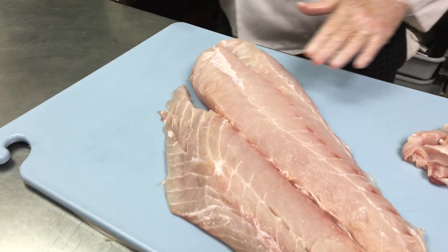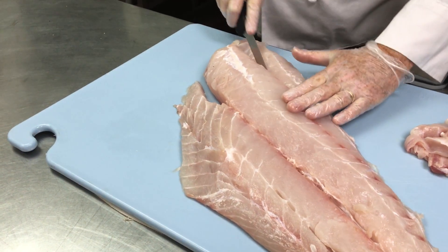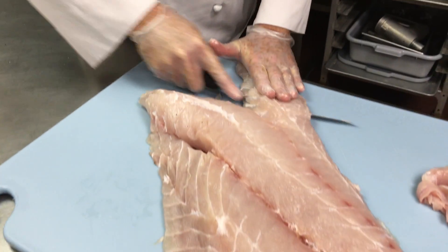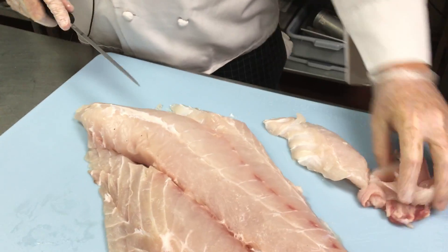And then what I'm going to do with this fish, since it's so big, is I'm going to cut it a little smaller so I can get smaller pieces out of it. I'm looking for about a five-ounce fillet. And then I'll take this fillet here.